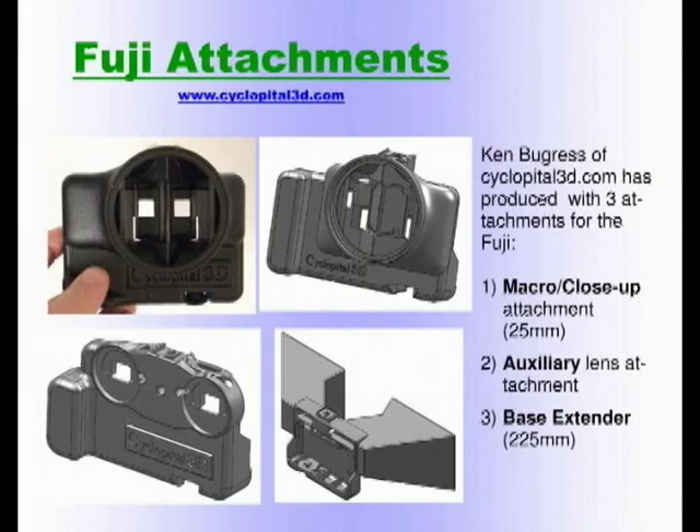In addition to the stereo camera itself, there is a company called Cycloptic 3D that has produced a number of attachments for the Fuji camera that makes it even more versatile. There is a macro close-up attachment that reduces the lens spacing to 25 millimeters — they start at $75. There is also an auxiliary lens attachment that allows you to put filters, flash, wide-angle, and fisheye attachments. And they even have a base extender that extends the lenses to 225 millimeters to create so-called hyper stereo. The attachments are expensive, but if you already have the camera, they increase what you can do with it.